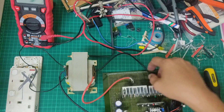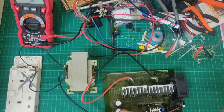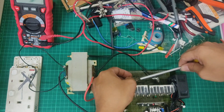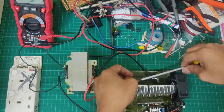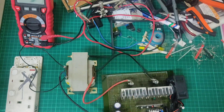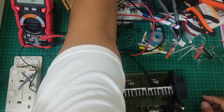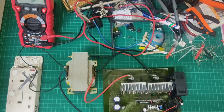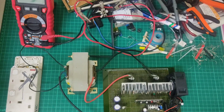Kahit magkabaliktad po yan para sa transformer. Nagyan na rin natin yung screw para safe — hindi siya gumagalaw-galaw. Talagyan na natin siya ng supply ngayon.